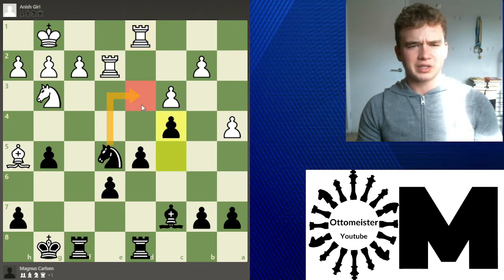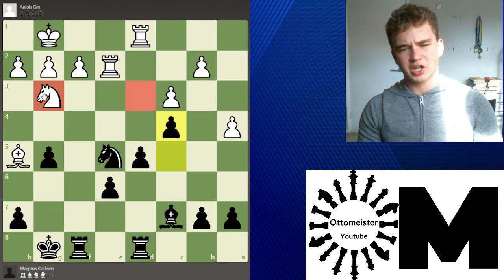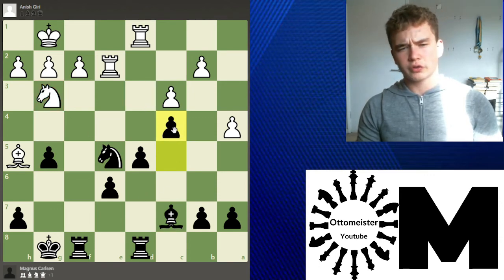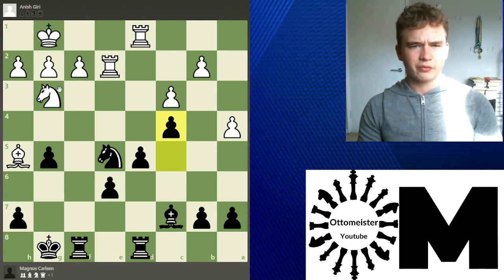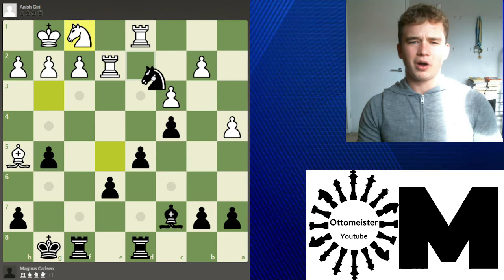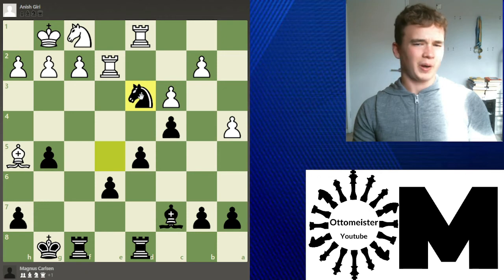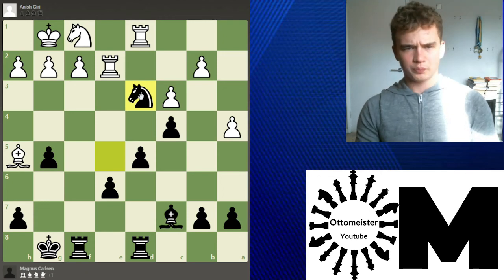Carlsen plays a quite nice move here: c4, creating an outpost. This is actually an amazing outpost — especially if White's bishop takes it, this outpost is just crushing, either with the knight on the board. As long as Giri doesn't exchange it, this is just great. Also c4 opens up this diagonal — there are going to be lots of pieces lining up on the weak f2 square. Knight f1 is played, and after Knight d3, Giri resigns. There are too many threats and the position is practically just not playable at the grandmaster level.